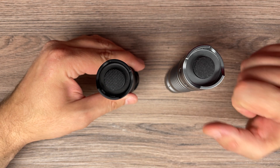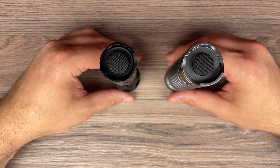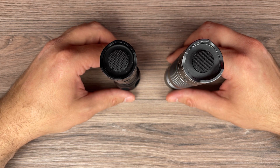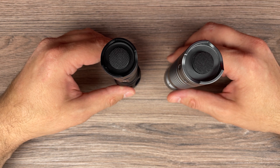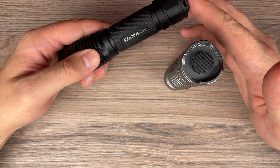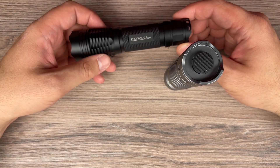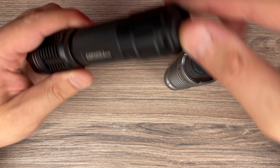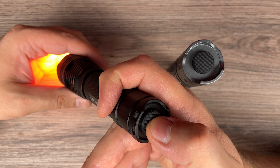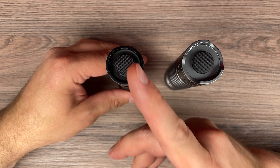Both flashlights get hot quite quickly. They have temperature protection, so they will step down when the temperature reaches above 50–55 degrees. But keep in mind that on turbo, be careful, because they can still reach almost 70 degrees. The UI is the same on both — it uses Biscotti firmware. We have 12 groups; you choose the group and then just press the button as with other Convoys, and tap to switch modes. Turn it off, and it has memory mode, but you can turn it off if you don't like it.